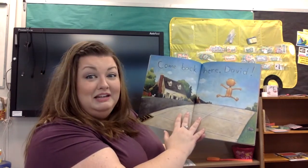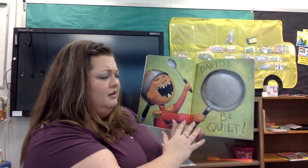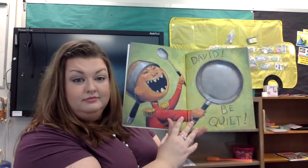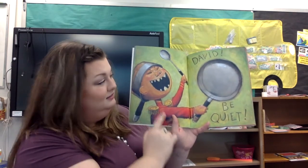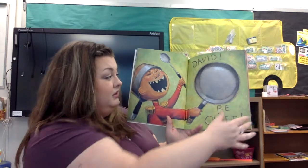Come back here, David. Oh, no — he's running down the street. David, be quiet. What do you think he's making a loud noise with in this picture? I think he might be hollering, and I think he might be using this spoon to hit this pan. That's a lot of loud noise.